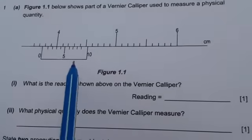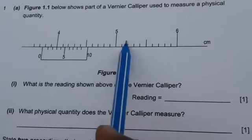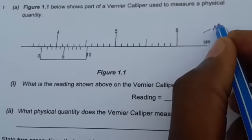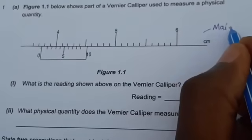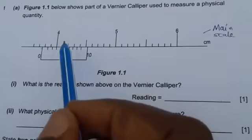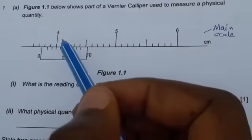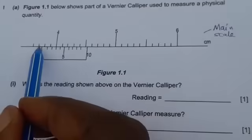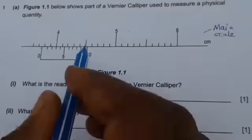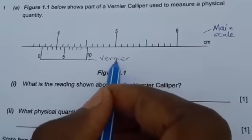A vernier caliper is made up of two scales. You have this scale in centimeters — this scale is called the main scale. And then you have this scale here. Sometimes they may swap; the main scale may be down and this scale can be up. But this scale here that is down is in millimeters, and this scale is called the vernier scale.